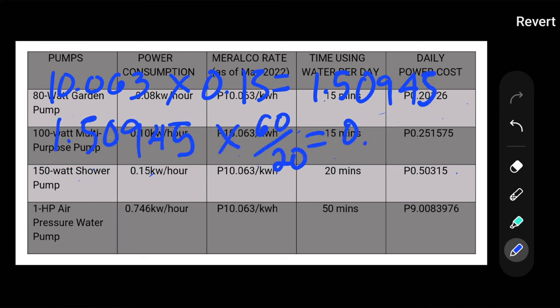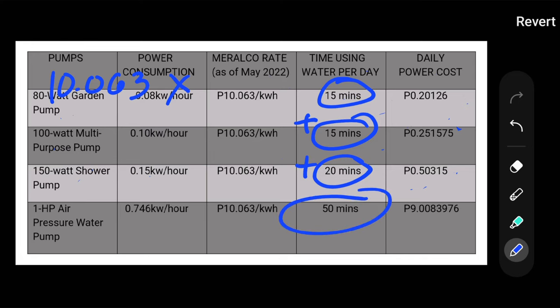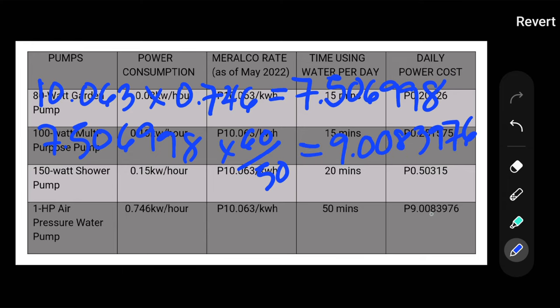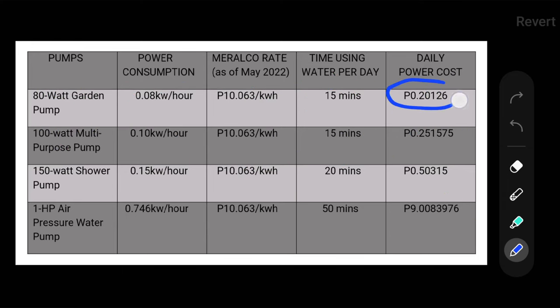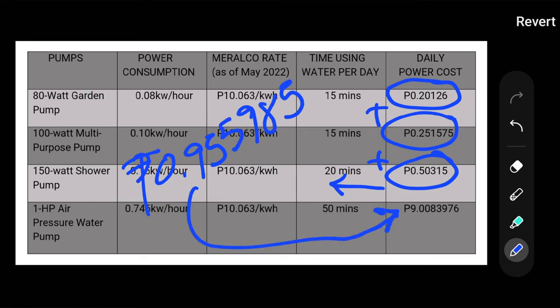Just multiply these numbers by all members of your household. If you're using an air pressure water pump for the entire house, add the time for gardening, dishwashing, and bathing — a total of 50 minutes — and that costs 9 pesos. That is huge compared to the total cost of the three demand booster pumps, which is only 95 centavos a day. If you multiply 9 pesos by 30 days, that's 270 pesos, just for one person taking a shower for a month.